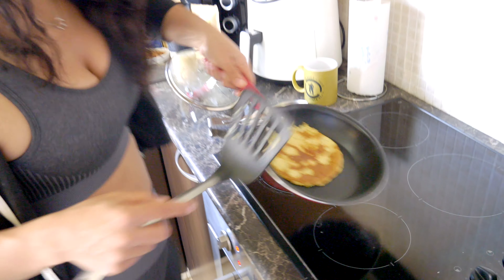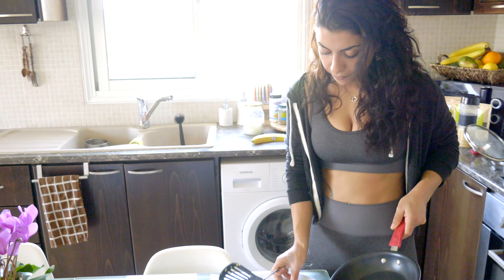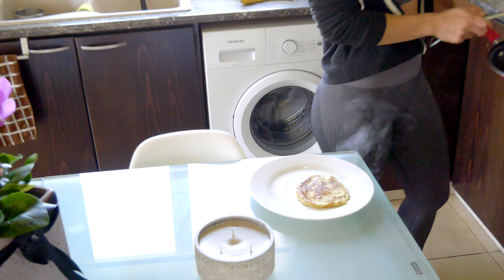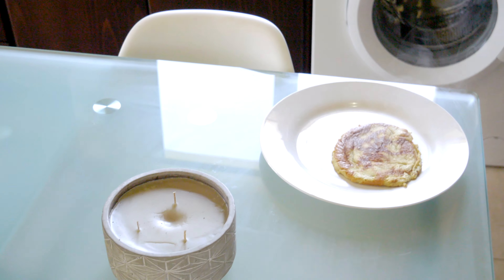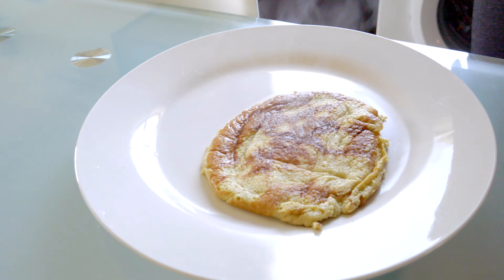This looks perfect. It's crazy — it's only two ingredients, there's no flour, no nothing, so it is gluten free. And we'll just wrap it here — this is a cute little pancake. You repeat the process as many times as you want.